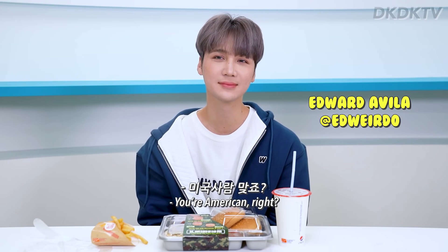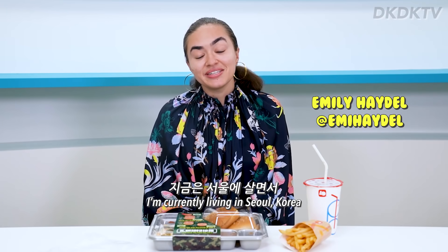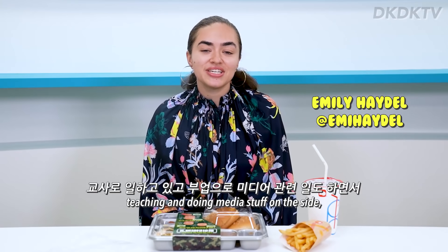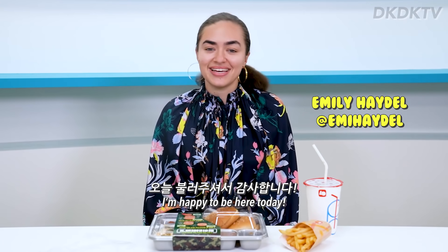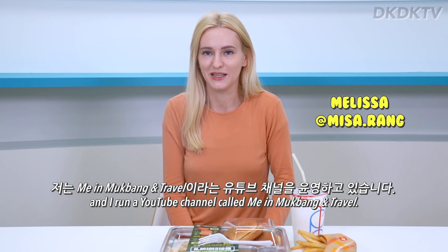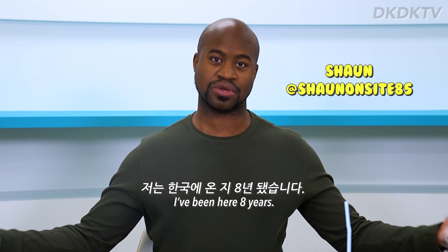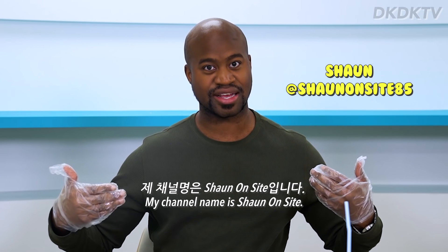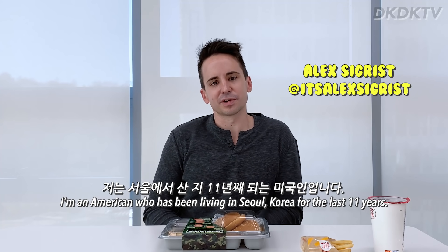Hi Eddie. Hi. You're American, right? Yep. My name is Emily Heidel and I'm currently living here in Seoul, Korea, teaching and doing media stuff on the side, and I'm happy to be here today. I'm Melissa and I run a YouTube channel called Me and Mukbang and Travel. I'm from California. I've been here eight years. My channel name is Sean on Site. Hey everyone, I'm Alex. I'm an American who's been living in Seoul, Korea for the last 11 years.